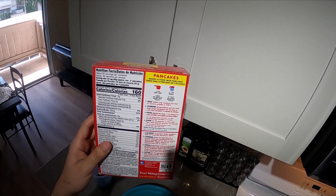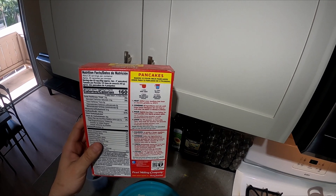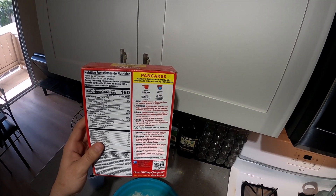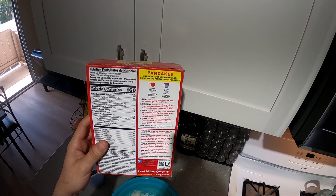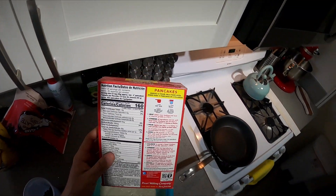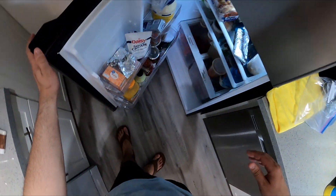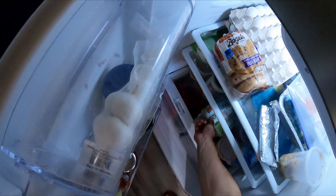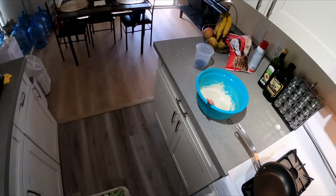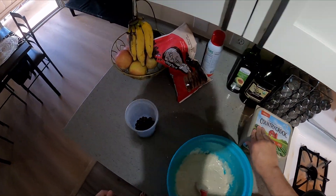Let's look at the recipe — oh, let it stand for one or two minutes. Pour slightly less than a quarter cup of batter for each pancake. Cook for 90 seconds on the first side, turn and cook for about 60 seconds. I don't have butter but I've got Country Crock spread, which will work — this is what I usually use.